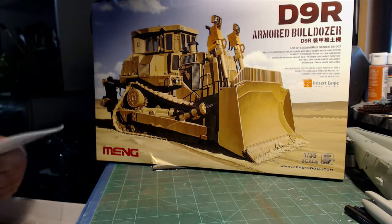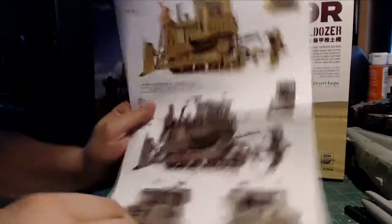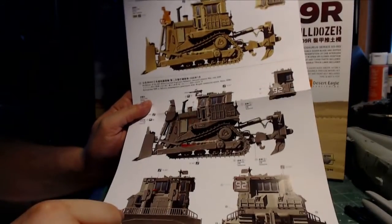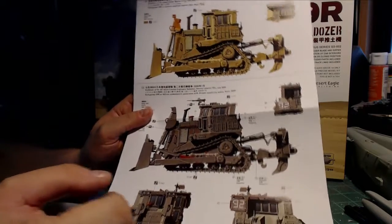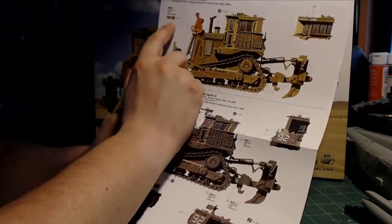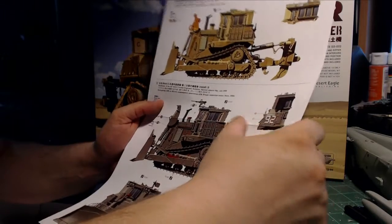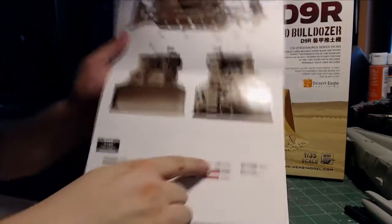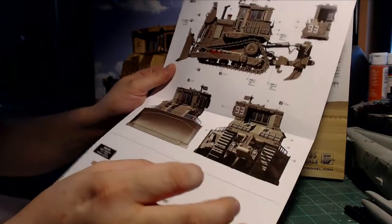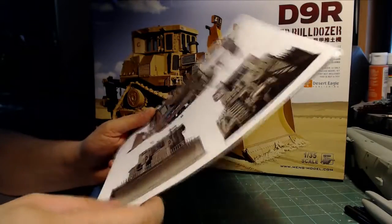We have the color chart, which is very nice. They give you the Vallejo color numbers. I like using Vallejo, so that gives me an option for looking up colors if I wanted to recreate what they have here. They've got three different versions, and it gives you the color chart on the bottom. All in all, very nice — probably one of the better color charts I've seen.